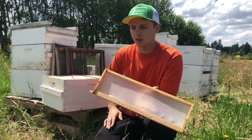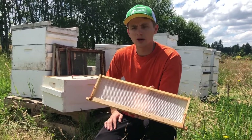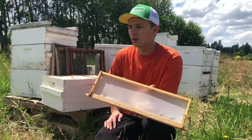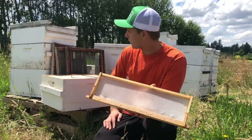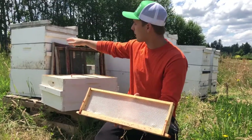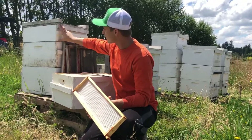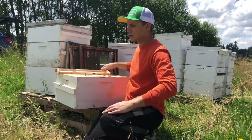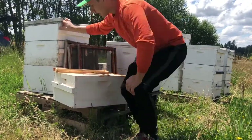We're also going to keep a close eye on these frames, and as soon as they're capped we're going to take them out — the less amount of time they can spend in the hive the better. I'm going to open this hive right here; I have one of these five and five-eighths honey supers on there. I'll pop the lid open and show you what it looks like — these have been in there for probably about four or five days.